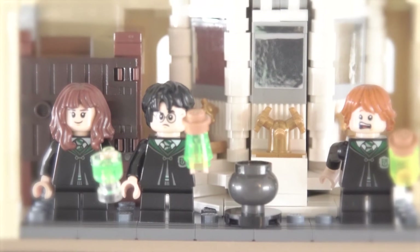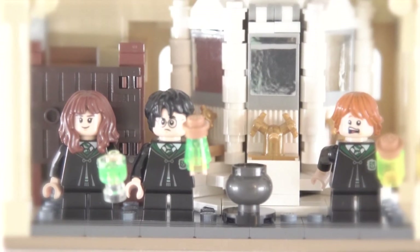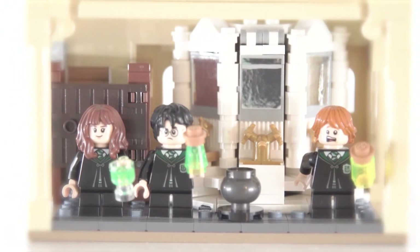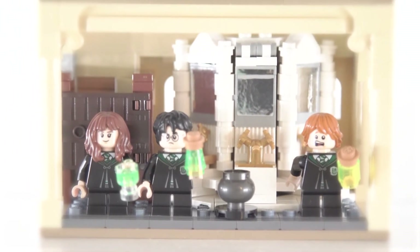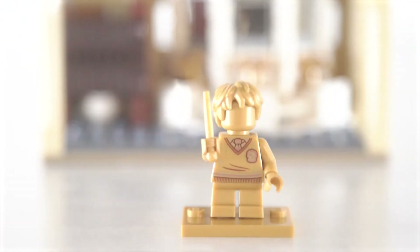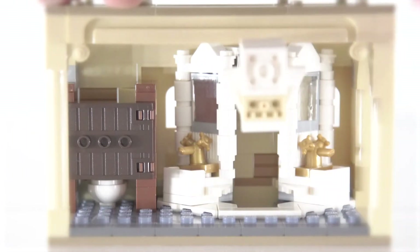Just like I experienced with the Fluffy Encounter set, this set is also incredibly small and doesn't feel complete — at least for what I'm trying to create with my Harry Potter LEGO experience, where I'll be collecting and building multiple sets from the past and present. The minifigs are fun, easy to transition, and of course I love the gold minifig that I can add to my collection.